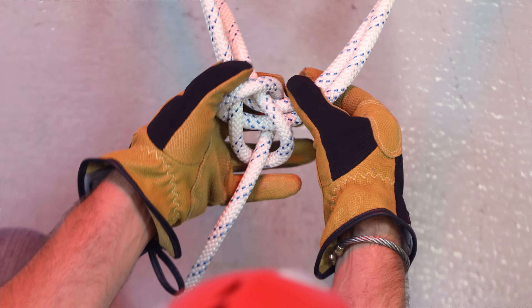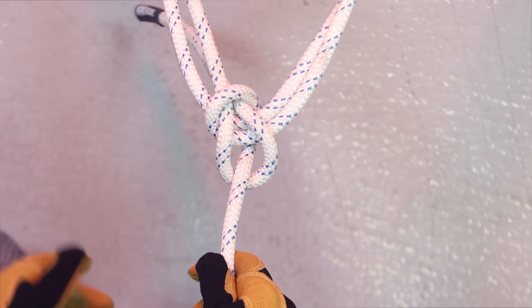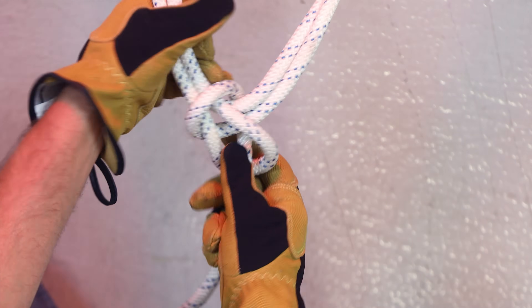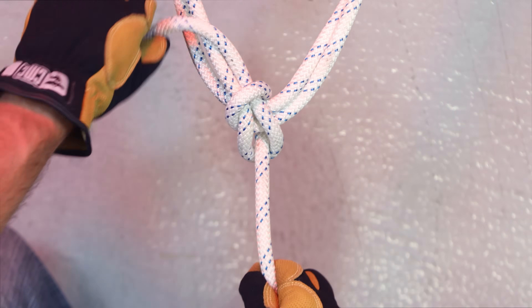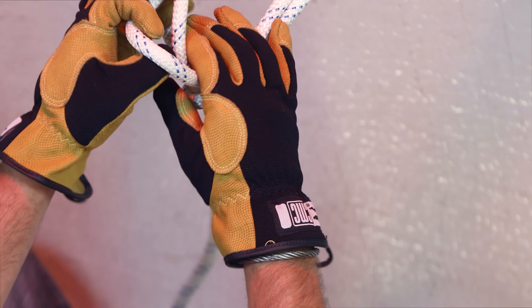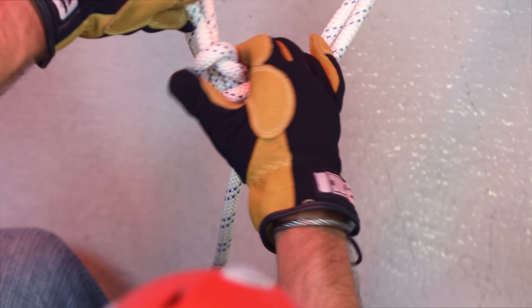Before the knot gets too tight, you can easily adjust it depending on what angle you want. Once you adjust it properly, you can cinch it nice and tight. It's also recommended to tie a safety knot after tying the bowline to prevent the knot from rolling in on itself.